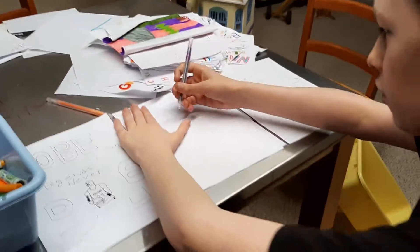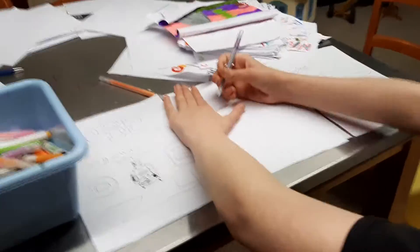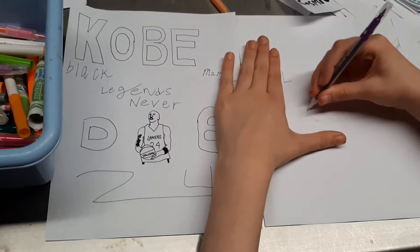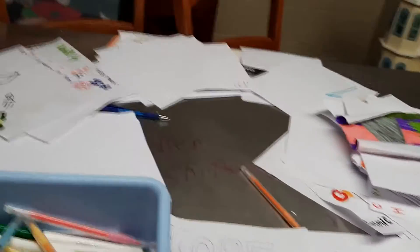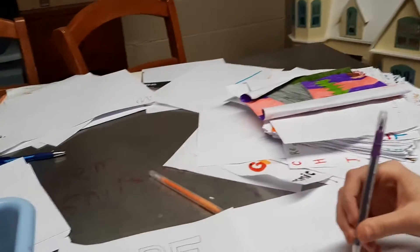He's a really good artist, guys. So first thing you want to do, you want to draw a little L shape, just like that — it doesn't need to be anything too special. Then you want to draw a circle, and then draw the Spalding logo. So after you draw that Spalding...